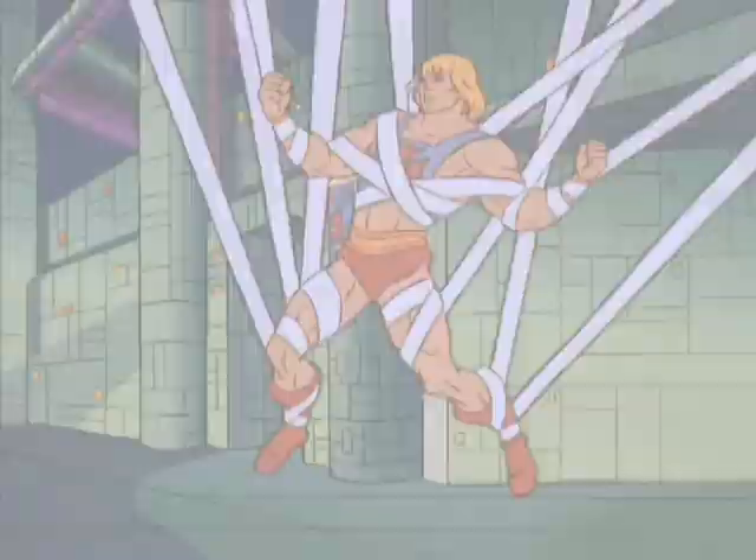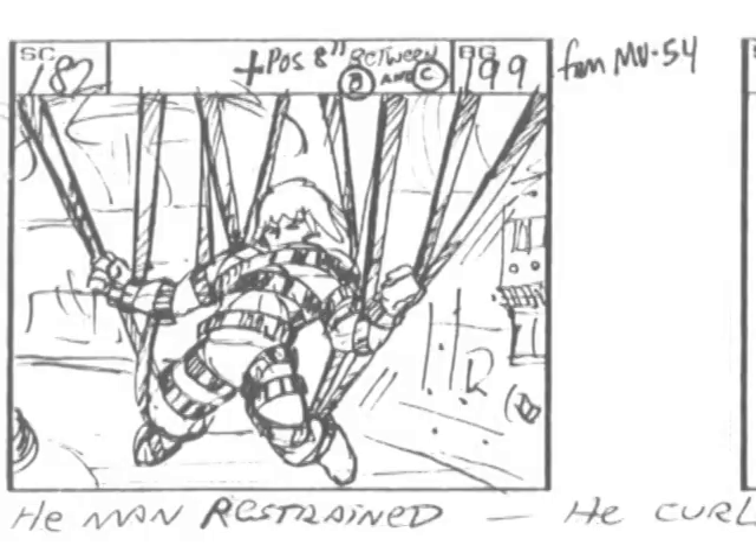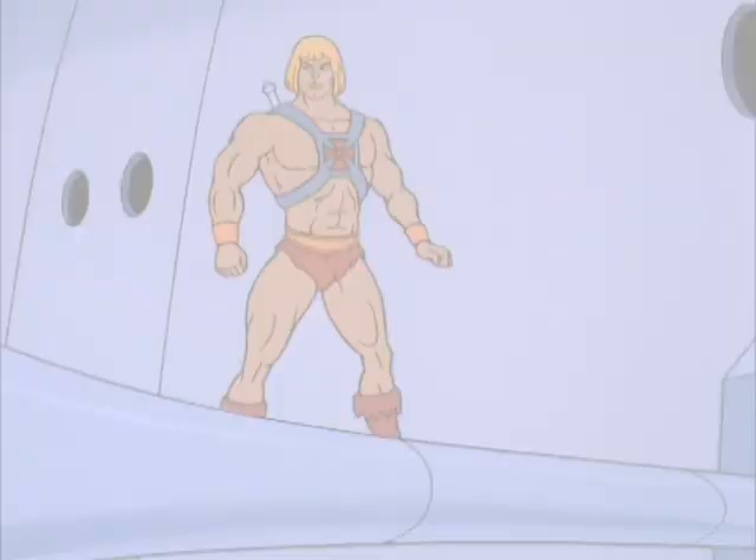Oh, Teela. Although Filmation had their stock system in place, certain directors encouraged new animation. Often this process would start with the storyboard artist, who for example would decide that rather than have He-Man walk up and simply punch the screen, it would look far more striking to have a wide shot of the most powerful man in the universe punching and tearing his way through the ship's hull.